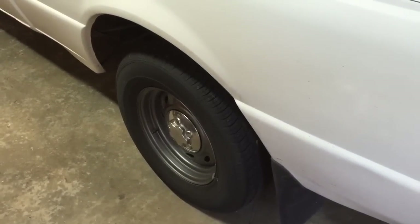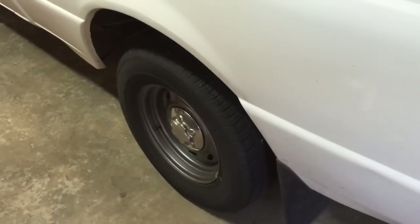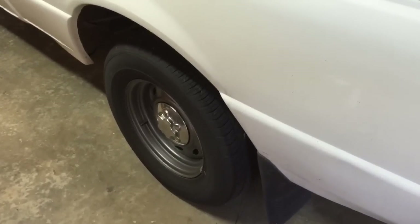The first thing we will do is take our floor jack and jack the rear of the vehicle up and pull the rear tires off. We will be supporting the rear axle with some jack stands. So let's get that done.